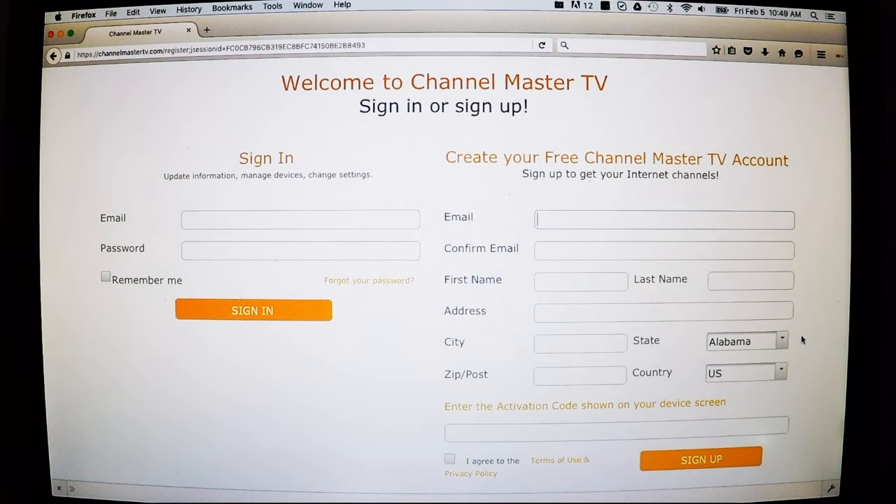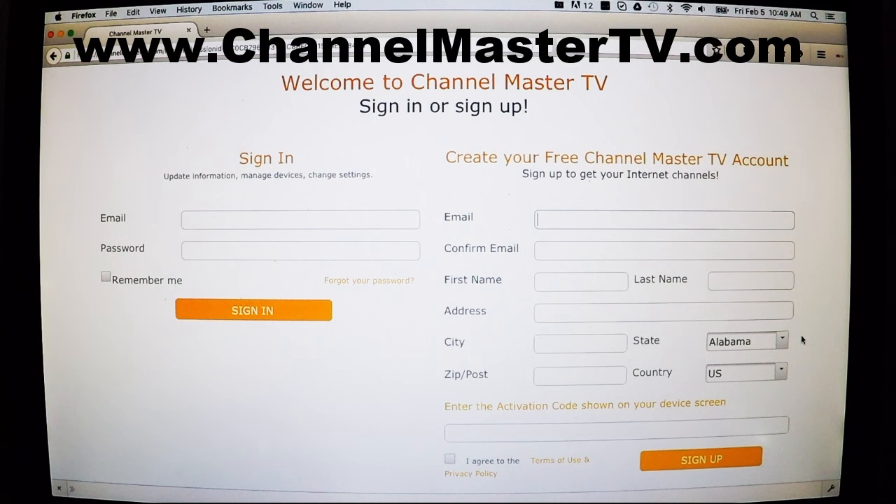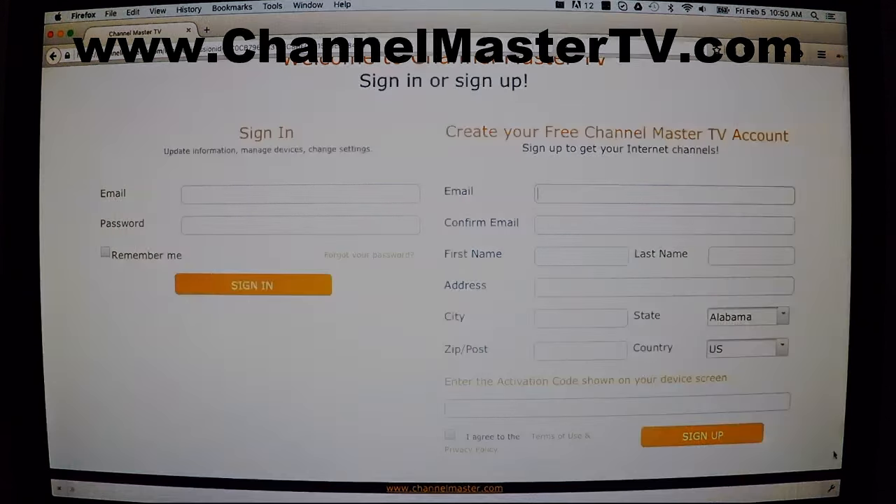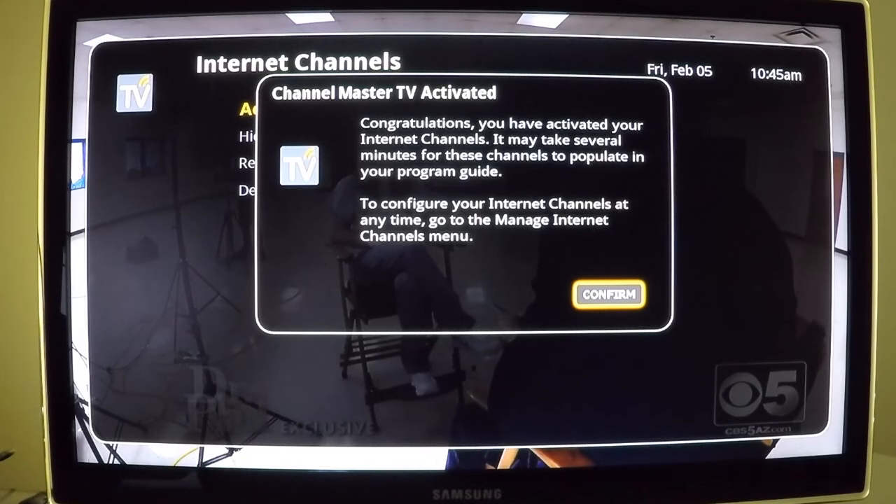At channelmastertv.com, if it's your first time activating the free live internet channels, you'll find empty fields on the right side under 'Create your free Channel Master TV account.' It asks for your basic contact information — name, address, and email — and at the bottom, your activation code provided by the DVR Plus. Within seconds after selecting Sign Up, a confirmation pop-up will appear on your DVR Plus screen.